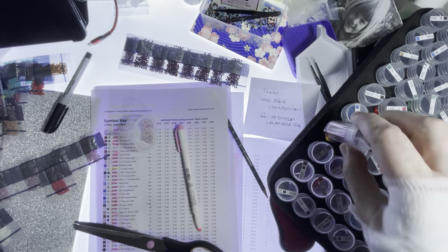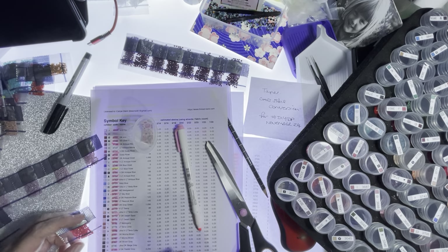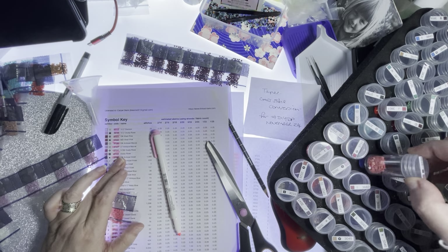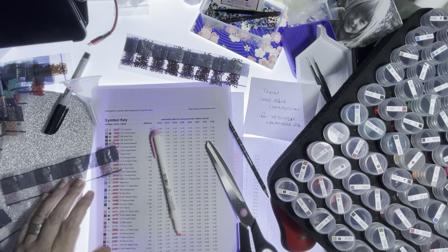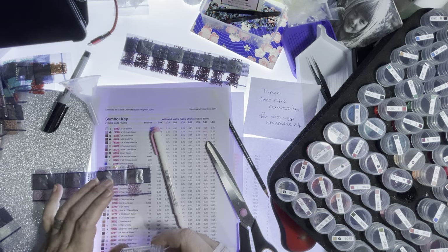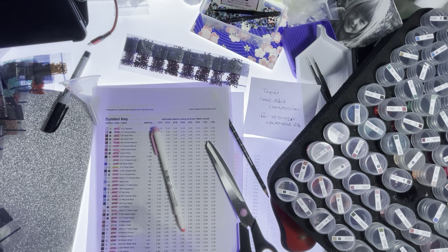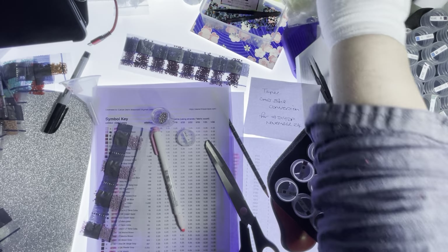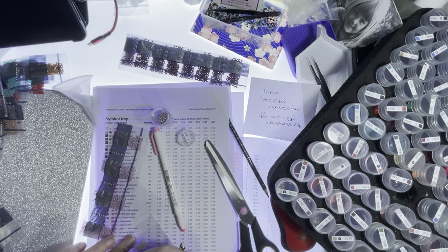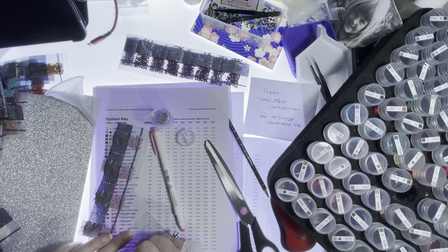I've noticed the faster I get the less I talk — that's not good, or it could be good. 3733, 3733 — thirty-four. 3743 — 226. Oh, they're a different colour, I'm going to swap them over.